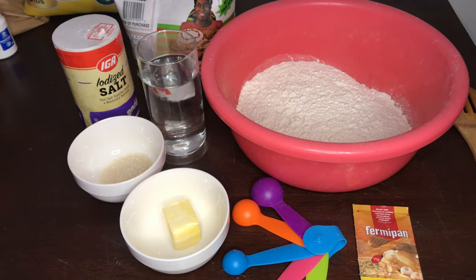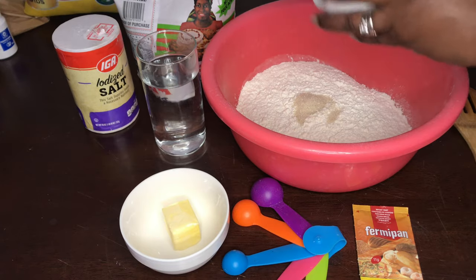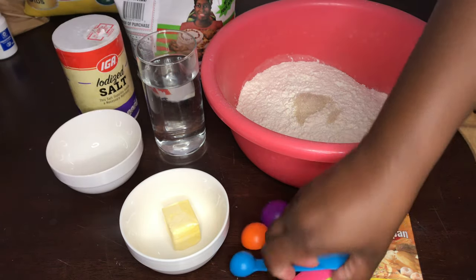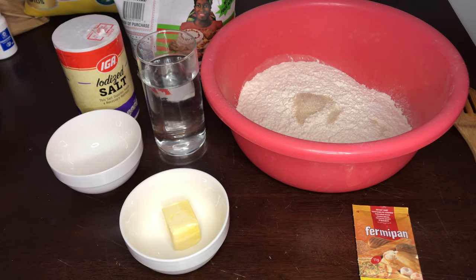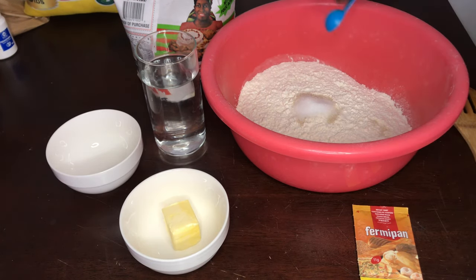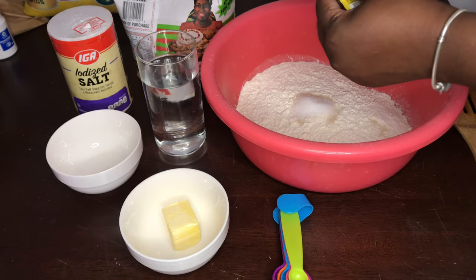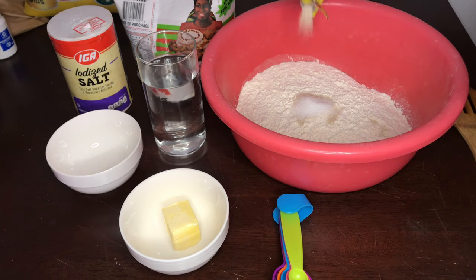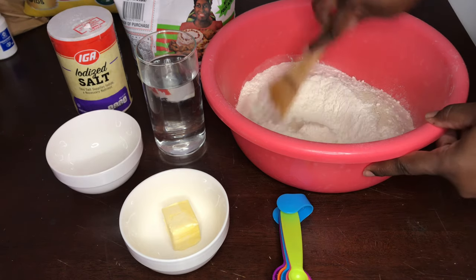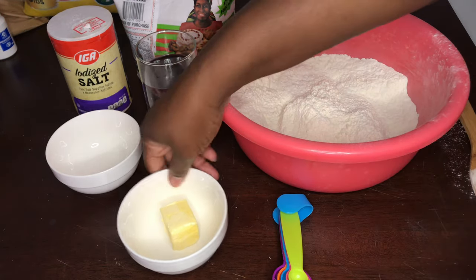Let's get into it. We're going to get all our dry ingredients into the bowl with our flour, so I'll go ahead and add in my sugar, then measure out a teaspoon of salt, then open our yeast, get that in there, and we're just going to mix them all together.